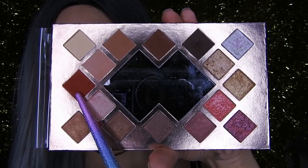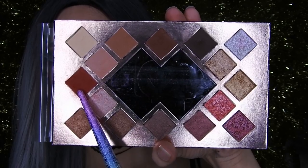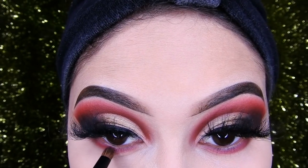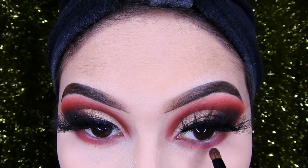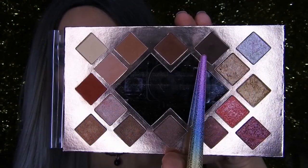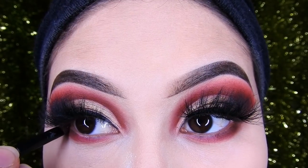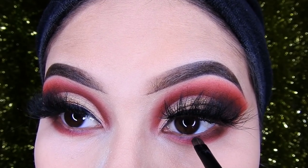Then using the palette, I'm going to apply this red on the lower lash line, sweeping it with a small brush. After that, I'll grab the dark brown shadow again and apply it on the lower lash line, but only on the outer end.